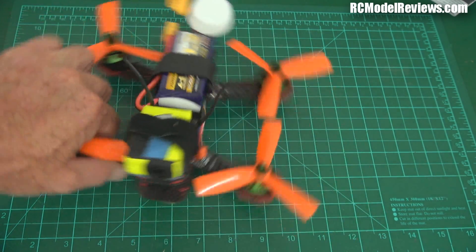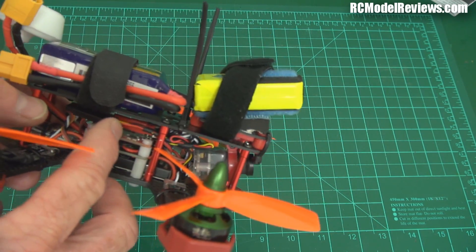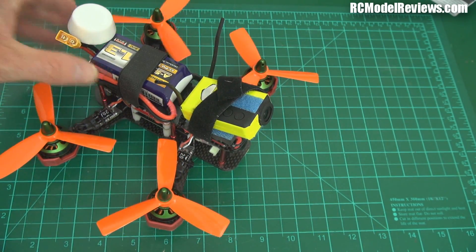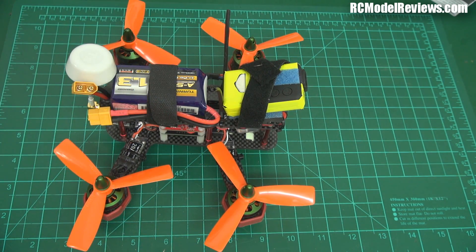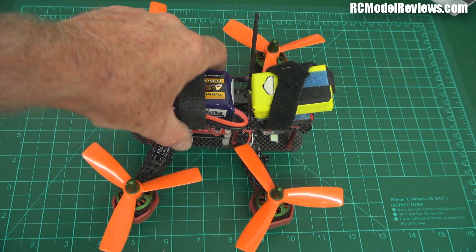The other thing I noticed was the lead — the leads are really good generally, but the problem is the lead that plugs into the connector there: when I plugged the camera in, it didn't work. There was no action, nothing happened, just a black screen on my goggles. Turns out the crimp on the negative lead was faulty — it had crimped into the plastic insulation but not the wire. So check the leads carefully. I fixed it and now she's all ready to go.